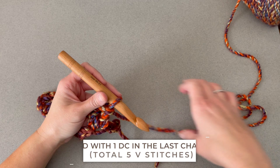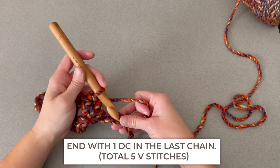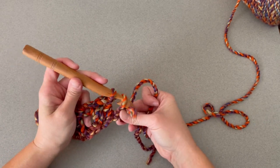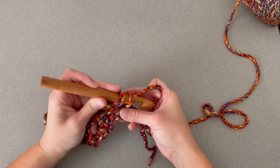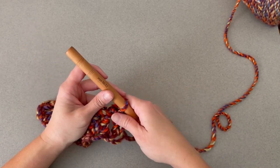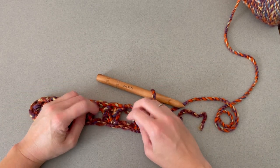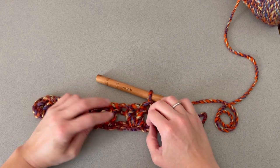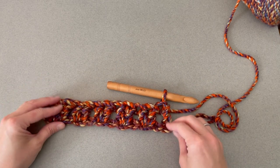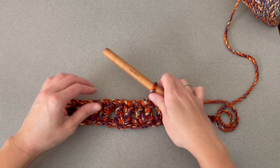At the end of row one, we just make one double crochet stitch in the last chain to close off row one. So I'm going to lay this down so we can really see what row one looks like. You should be able to see those V stitches at this point, which look really cool. You'll be able to tell the edges or sides of our work are squared off, and that is what we want.